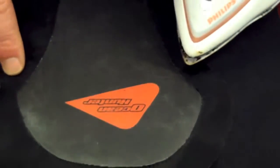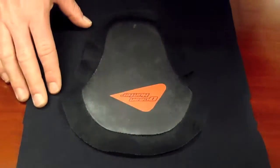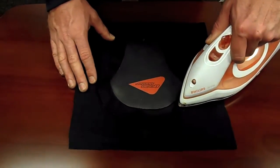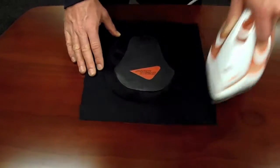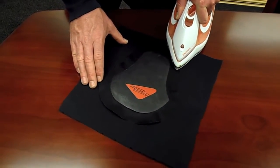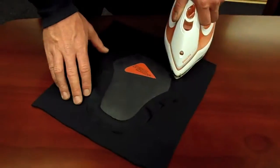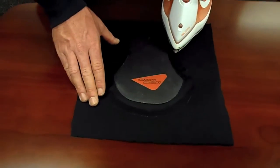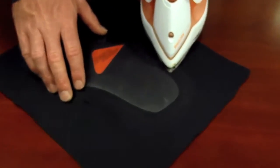That's not too bad, so we'll go again for a bit longer. Now we'll work our way around it, just holding it down a little bit to tack it in place, moving outwards with the iron. You can use greaseproof paper if you don't trust yourself with an iron — it'll stop the iron melting into the neoprene. So that's just about all tacked down.